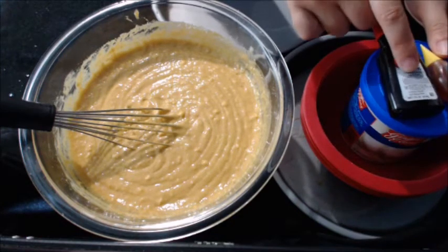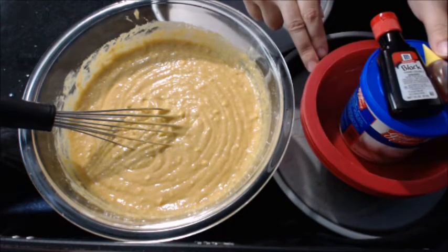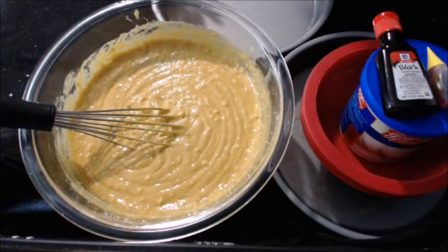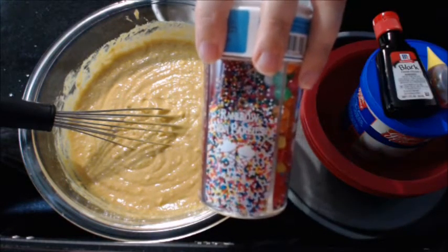Now we're going to put some icing in a separate bowl. Not only are we going to dye it yellow, we're also going to put some sprinkles in that — that's for the center of the cake.